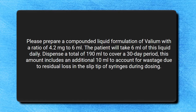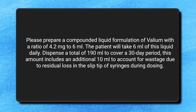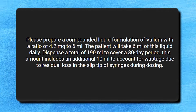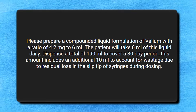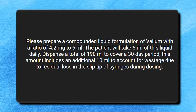The prescription reads: 'Please prepare a compounded liquid formulation of Valium with a ratio of 4.2 milligrams to 6 milliliters. The patient will take 6 milliliters of this liquid daily. Please dispense a total of 190 milliliters to cover a 30-day period. This amount includes an additional 10 milliliters to account for wastage due to residual loss of the liquid in the slip tip of the syringe during dosing.'